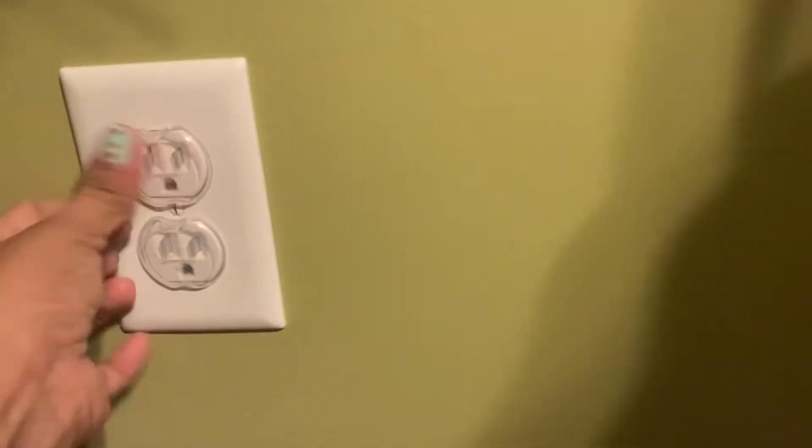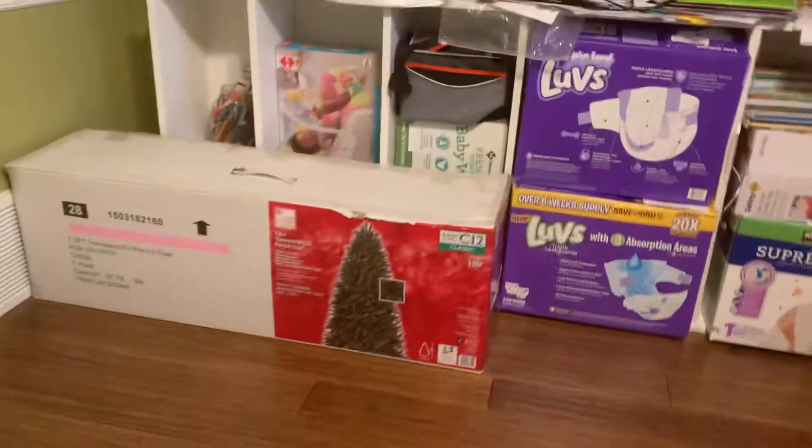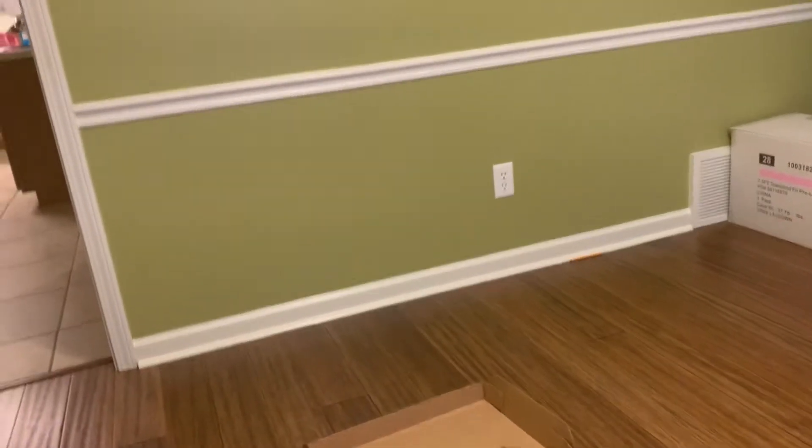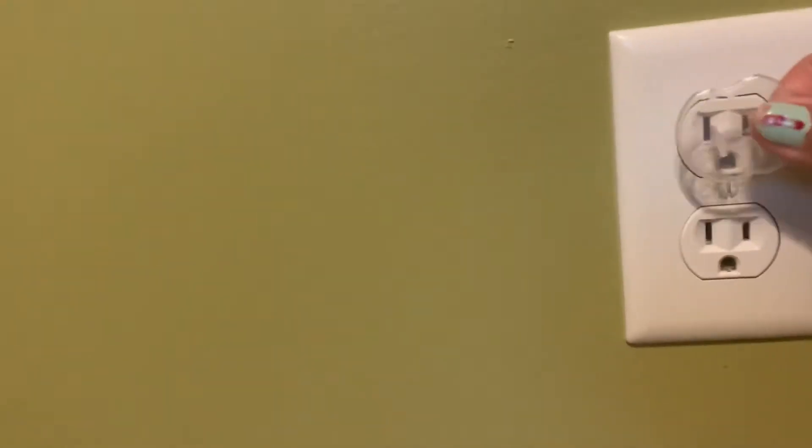This is only for new moms or those who have babies at home — you can do this. Let's do an experiment with our baby. Come here! She's got the mittens. We have four outlets in this area, equivalent to eight.